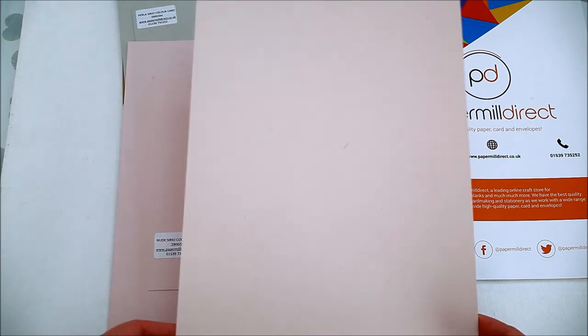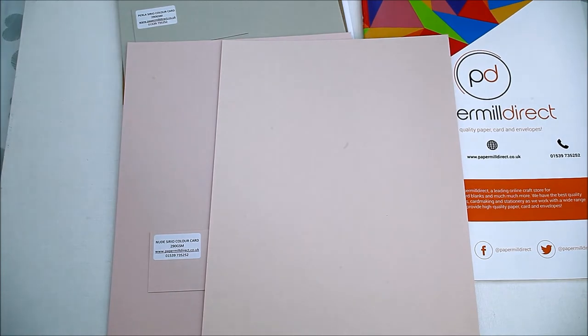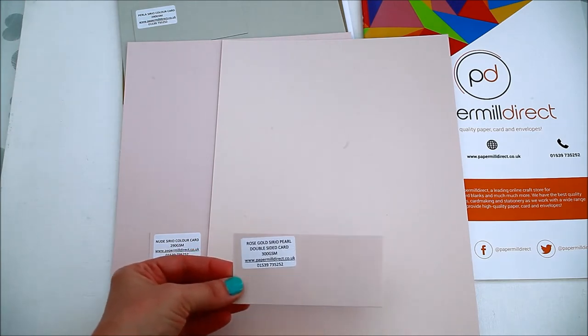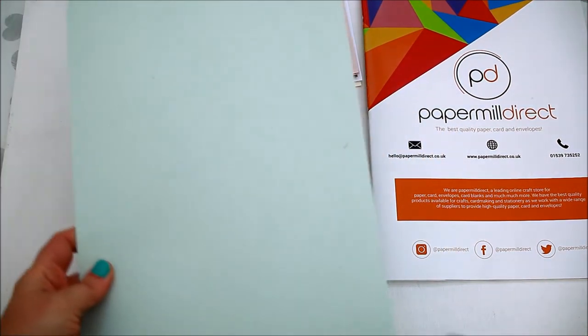The next one is the rose gold cereal pearl double sided card, which is 300 GSM. It's obviously thicker, it has a shine on it, and it has a light color as well.